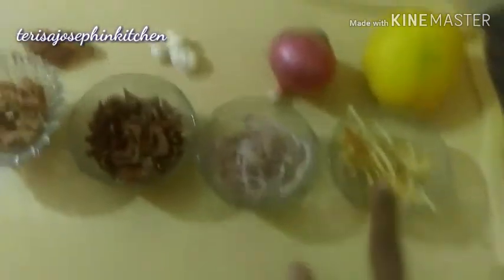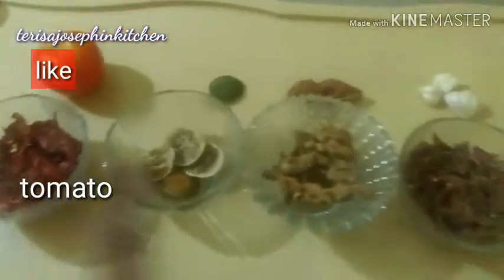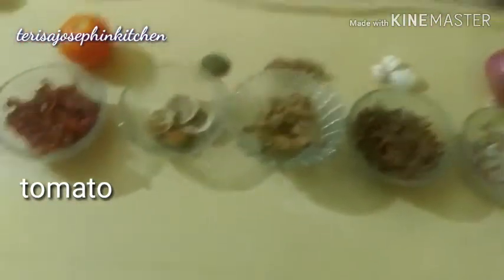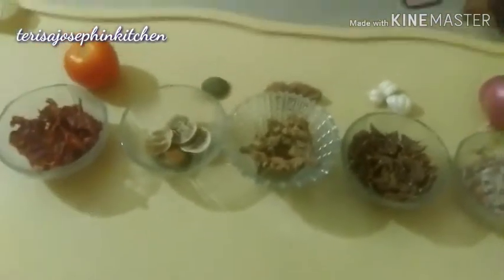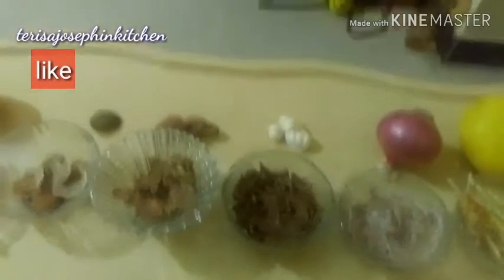So friends, I have shown you six vegetables: mango, onion, garlic, ginger, lime, and tomato. Now I am going to make the powder and show you all the benefits. I've already shared the benefits of each one with you.